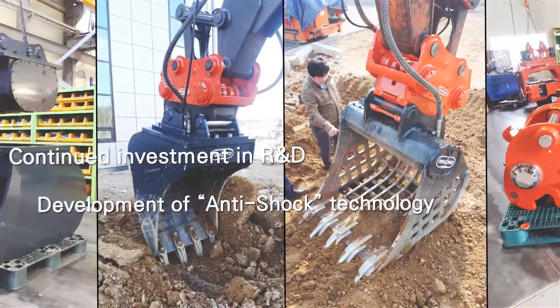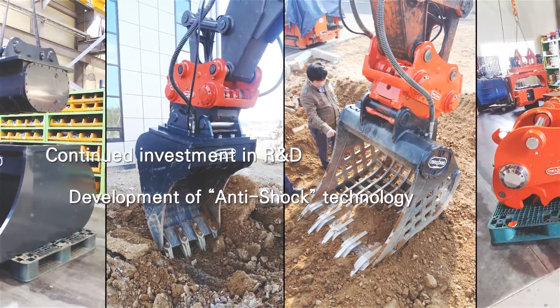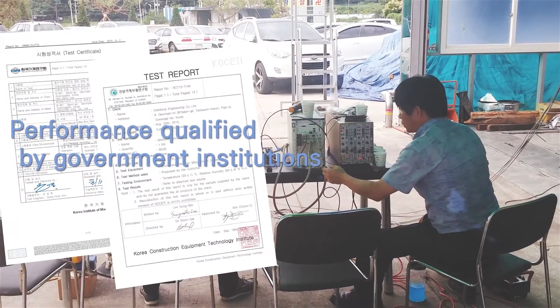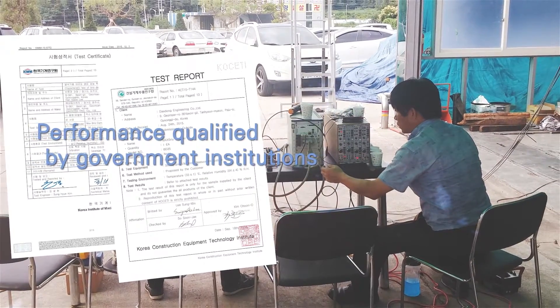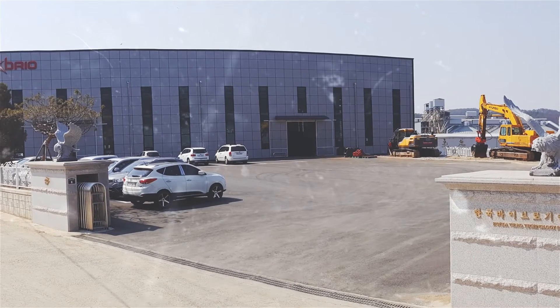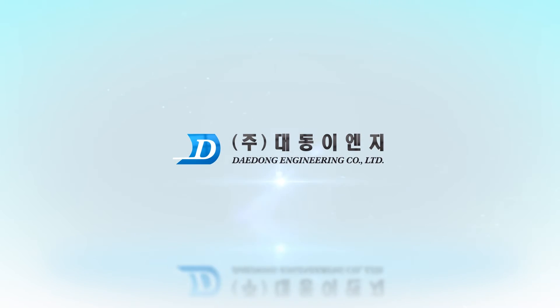Developed through continuous research and development and countless performance tests, Daedong Engineering Max Brio D has been attested and qualified by the Korea Institute of Machinery and Material and the Korea Construction Equipment Technology Institute. Daedong Engineering will always strive to become a leader in the industry with ceaseless effort and passion. Thank you.